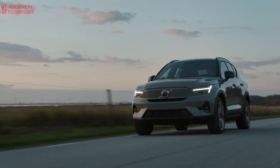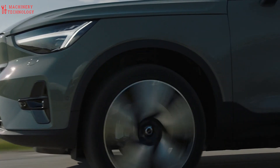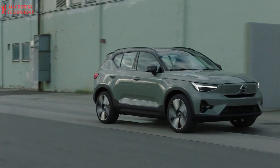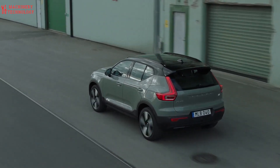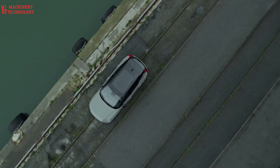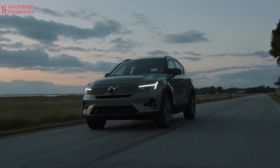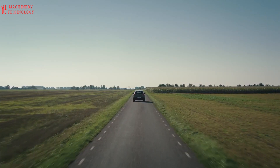In 2018, the Volvo XC40 received a 5-star safety rating from Euro NCAP, scoring 87% for protecting adult occupants, 87% for protecting child occupants, 71% for protecting vulnerable road users, and 76% for safety assistance technologies. In 2022, Euro NCAP crash tested the C40 Recharge, also giving it a 5-star rating, scoring 92% for protecting adult occupants, 89% for protecting child occupants, 70% for protecting vulnerable road users, and 89% for safety assistance technologies.